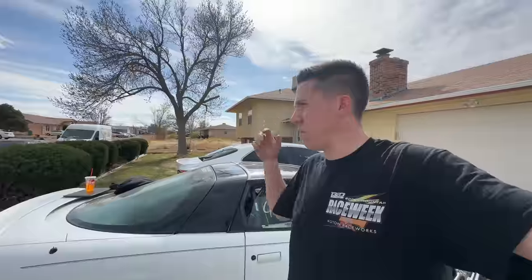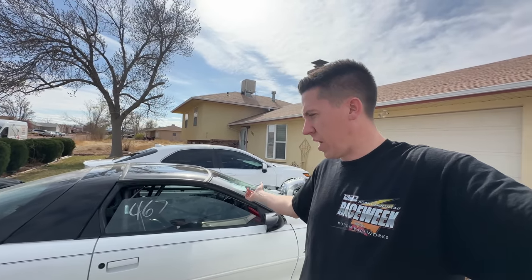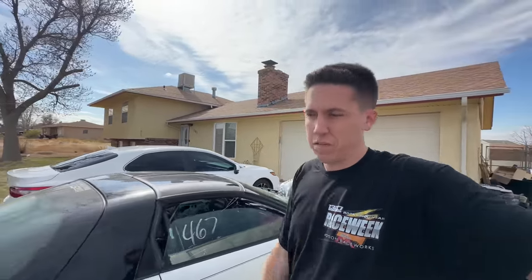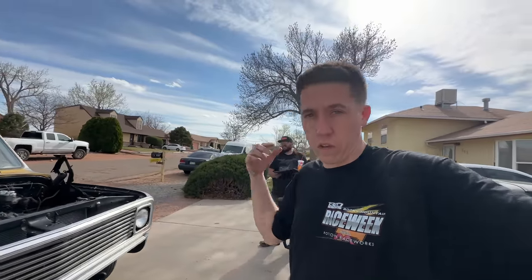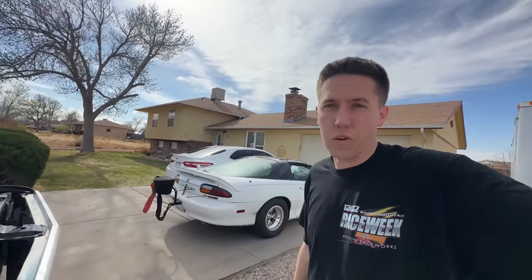I've looked up and Googled a million things. It seems like there's a chance that there's fluid leaking past the trans brake valve. I'm waiting to hear back from the guys from TCI to figure out what the issue is. Hopefully we can get this thing fixed. Otherwise, we're going to head over and dyno AJ's truck real quick and see what it makes, and then hopefully wait for a callback and see what we can get figured out.